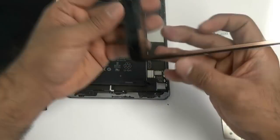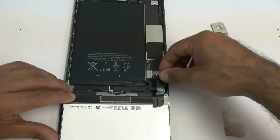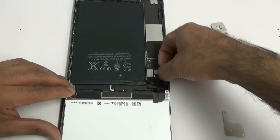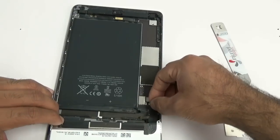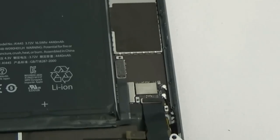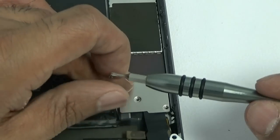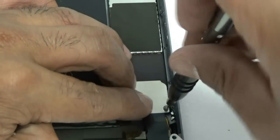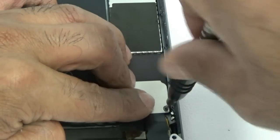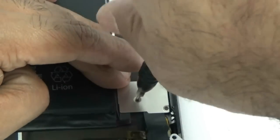Now we're going to place our screen and LCD and connect them back to the board. If you don't get an easy click, don't force it down — make sure the click is easy, like a snap. Once your battery connector, LCD connector, and digitizer are all plugged in, go ahead and place that little silver bracket down and put the three Phillips 00 screws back in.